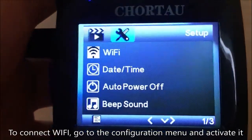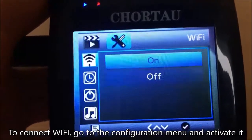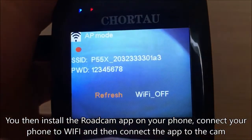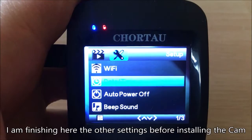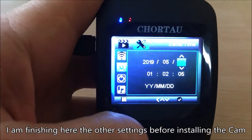The camera has a Wi-Fi mode. To connect, go to the configuration menu and activate it. You then install the Road Cam app on your phone, connect your phone to Wi-Fi, and then connect the app to the camera. Here's a small preview of the app. I'm finishing the remaining settings before installing the cam.